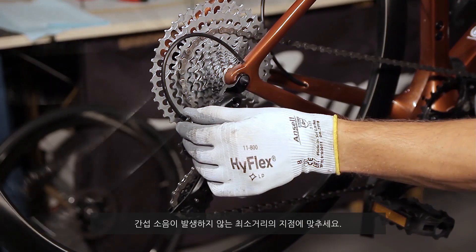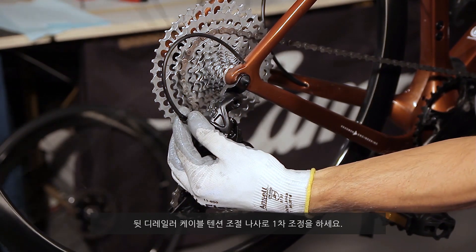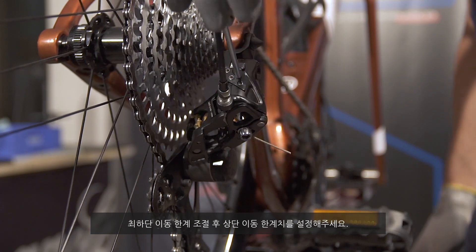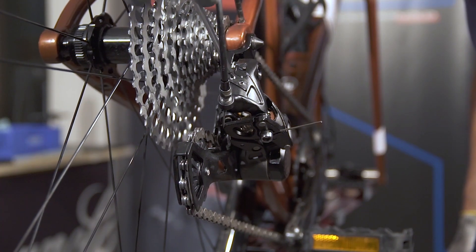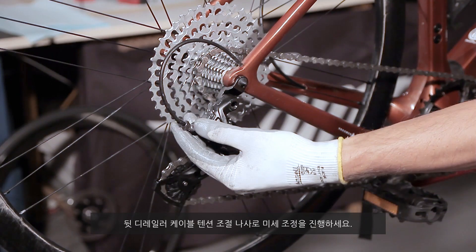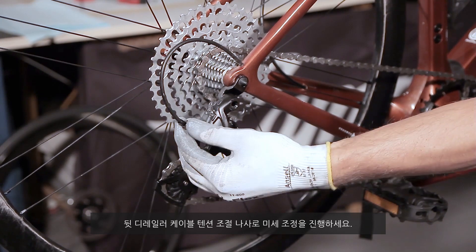Carry out an initial adjustment of the rear derailleur using the cable tensioning screw. Adjust the lower travel limit. Adjust the upper travel limit. Carry out the final adjustment of the rear derailleur using the cable tensioning screw.